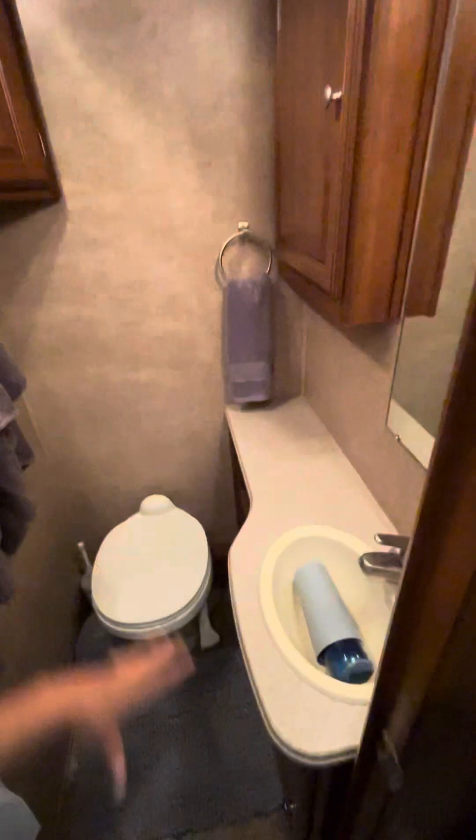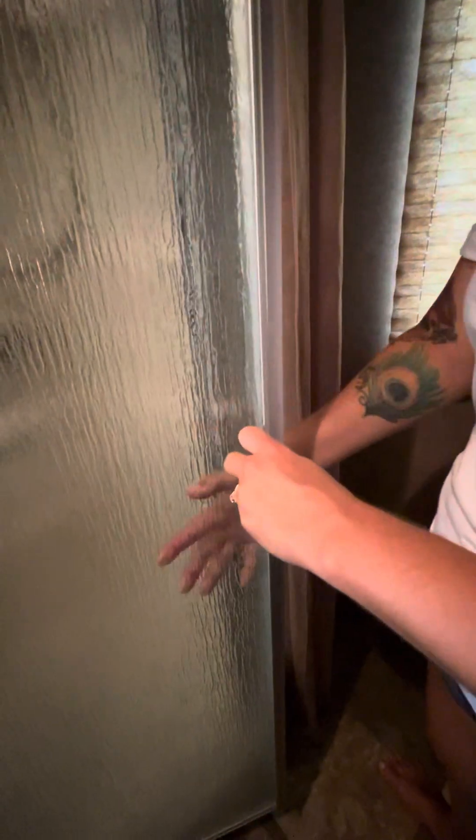In the bathroom, make sure all the cabinets are closed, the toilet seat is down, and the soap dispenser or any glass items are inside the sink or stored in a cabinet — you don't want to break glass while driving. Make sure the bathroom door is latched. The shower door needs to be latched too — I've heard horror stories about people leaving it unlatched, driving, and having it swing open and shatter the entire shower door. Just close it and make sure it's latched.